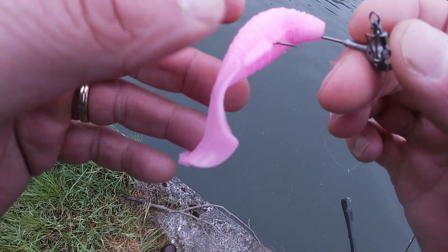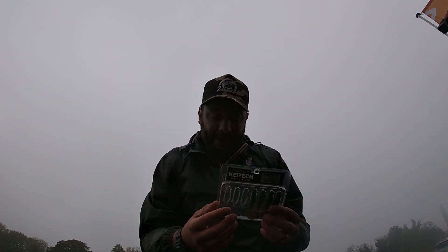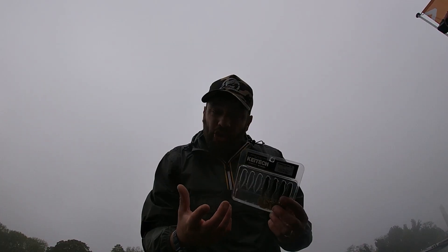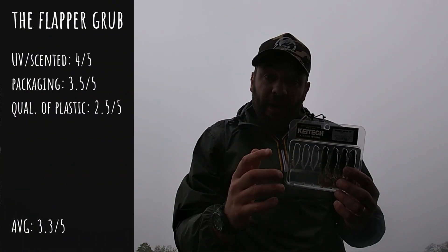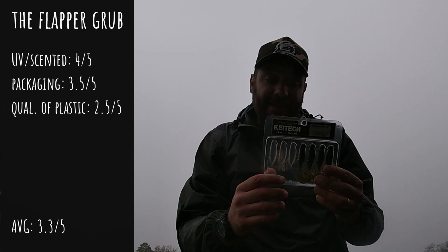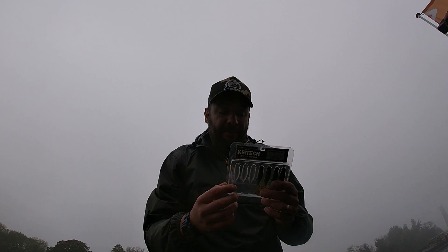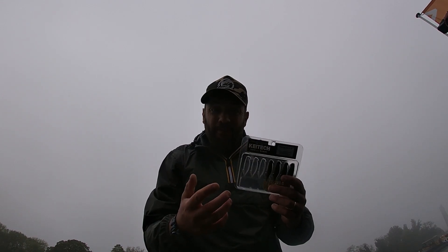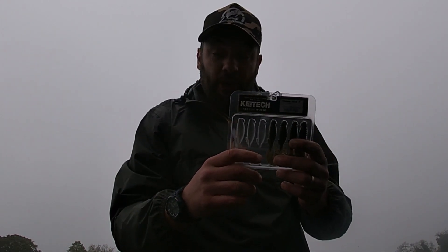It's time to give points for quality of the plastic. It's made of really soft plastic, which is good because you will catch fish, but it's not strong plastic — it's really, really soft. So I'm only going to give it a 2.5 out of 5 for quality of the plastic. I think KTAC should have a chat with their engineers and maybe try out stronger plastics.